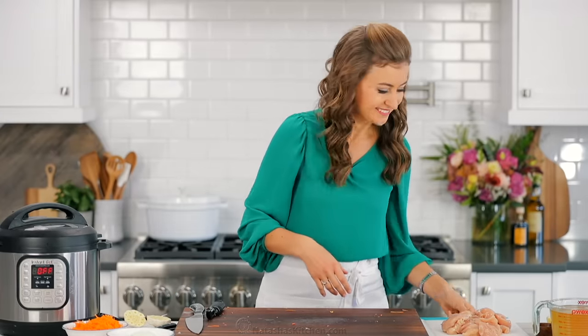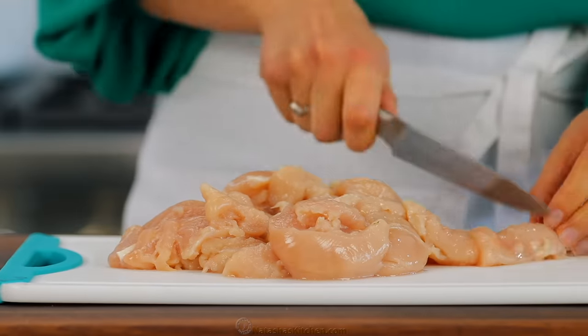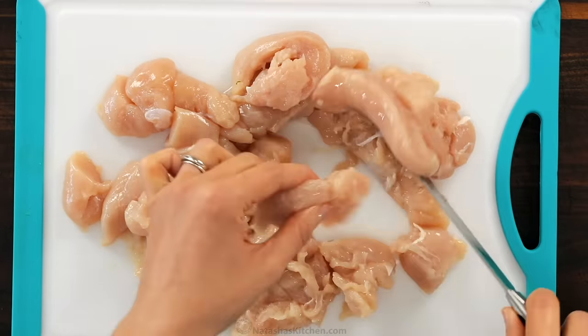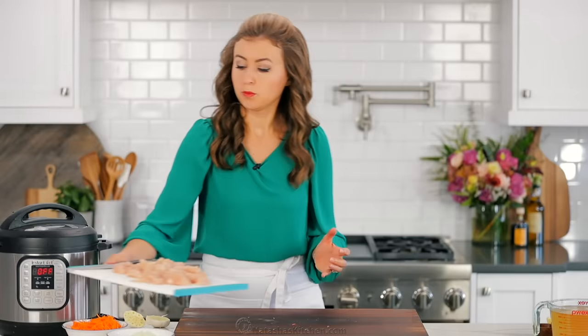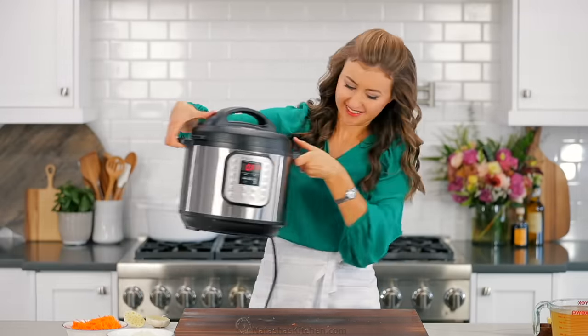Next cut one and a half pounds of chicken into one inch bite-sized pieces. These are chicken tenders but you can also use chicken breast or chicken thighs. After the super easy prep we're ready to start cooking.